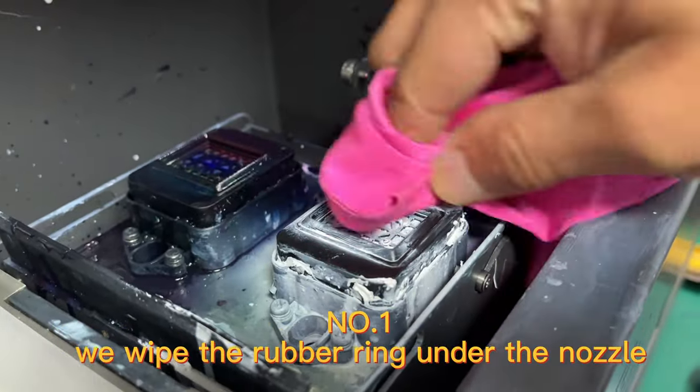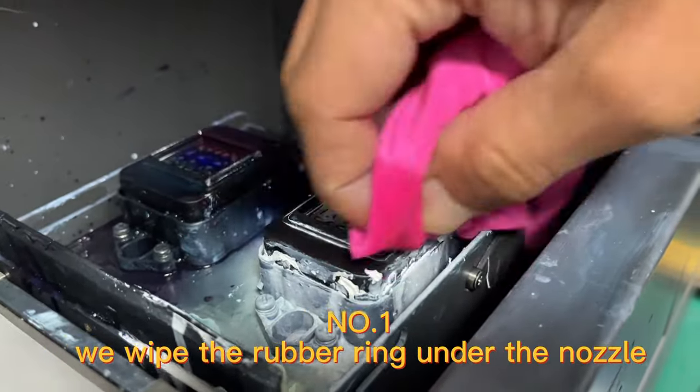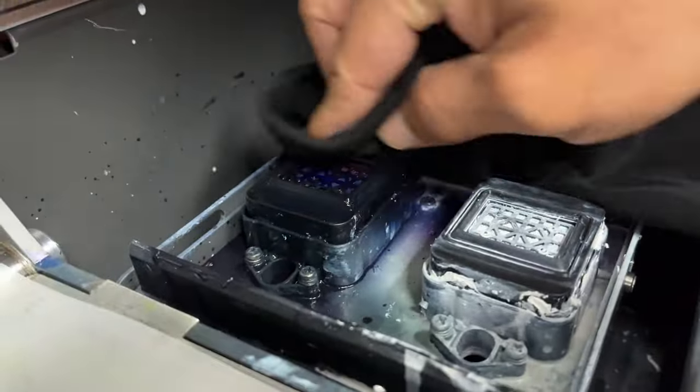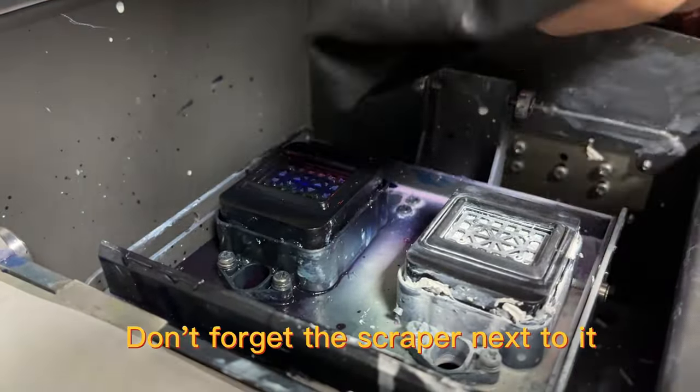Number 1, we wipe the rubber ring under the nozzle. Don't forget the scraper next to it.